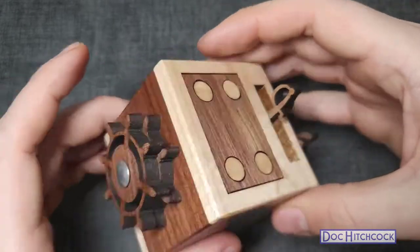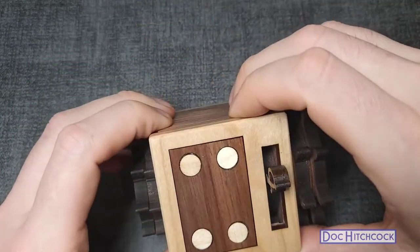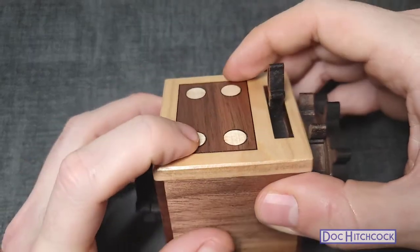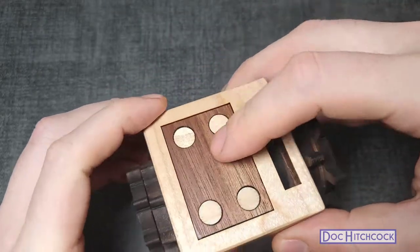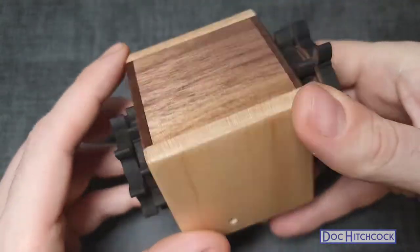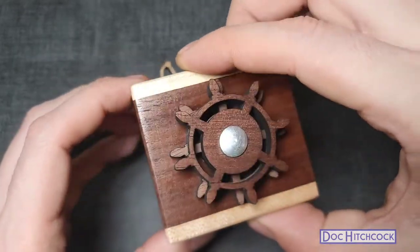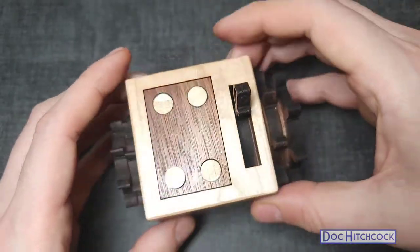There's what looks like a door of some sort that's going to come out, or pegs, once we activate some of these mechanisms. I don't see anything else on this puzzle, so let's go ahead and get going.